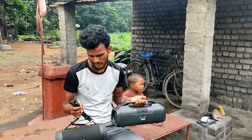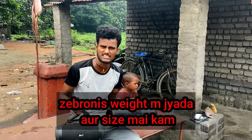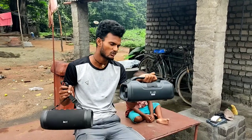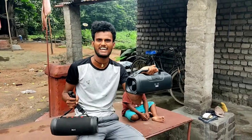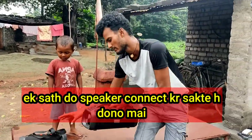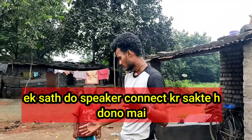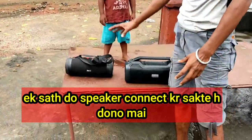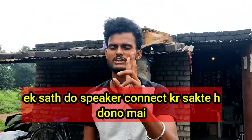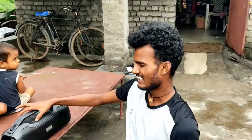If I talk about the weight, the weight of the Zebronics is less than the Boat 1500. And if I talk about size and connectivity — Bluetooth connectivity — both have a TWS mode.